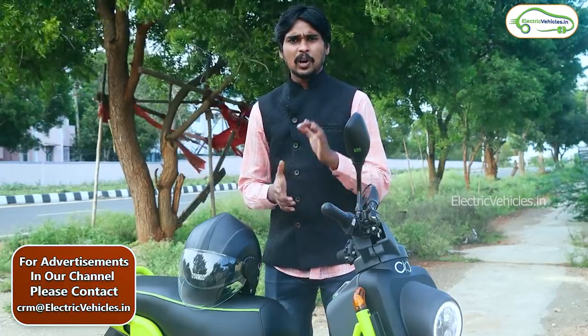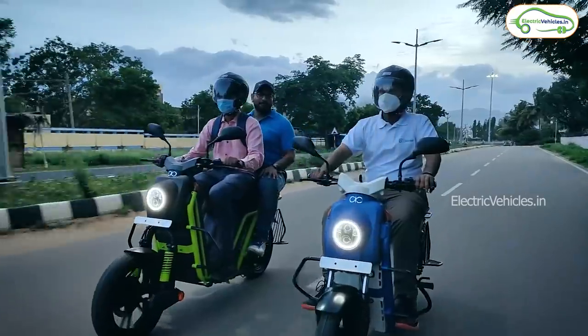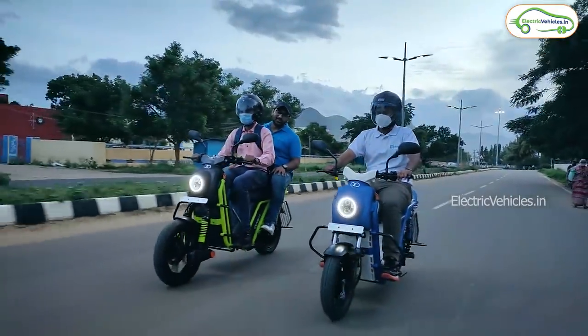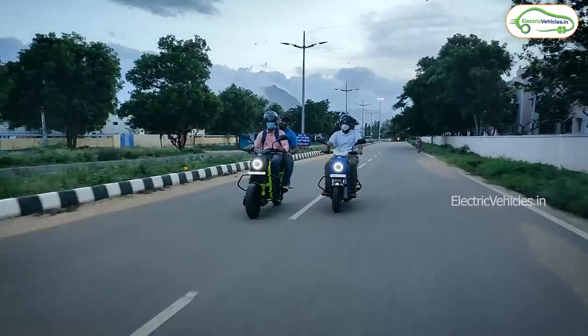Coming to the range of this electric bike: it comes with two battery pack variants — one with a 2 kilowatt-hour pack and another with an extended 4 kilowatt-hour battery pack. The 2 kilowatt-hour pack offers a range of up to 60 to 70 kilometers, whereas the 4 kilowatt-hour extended pack can offer up to 130 kilometers of range.